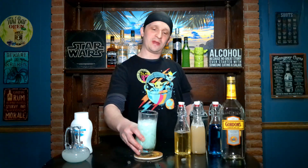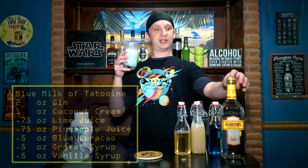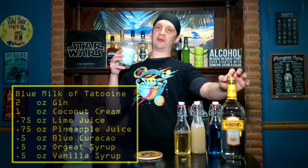Alright folks, Blue Milk of Tatooine! Looks like I used the wrong glass. Cheers! This is really good — smooth, creamy, fruity. I see why this uses gin as opposed to rum like the piña colada and the Blue Hawaiian.